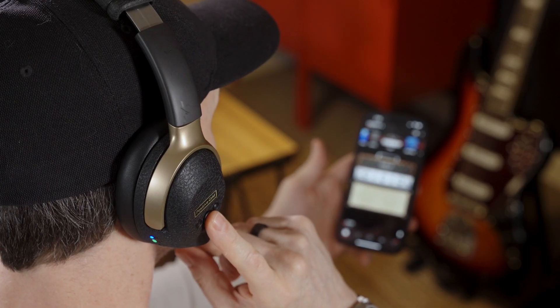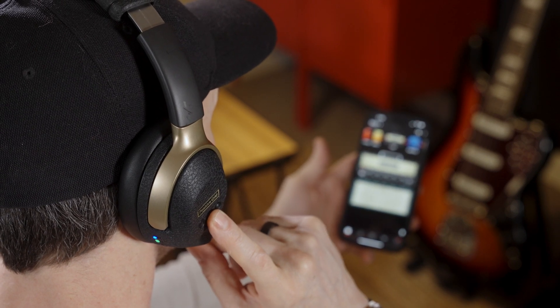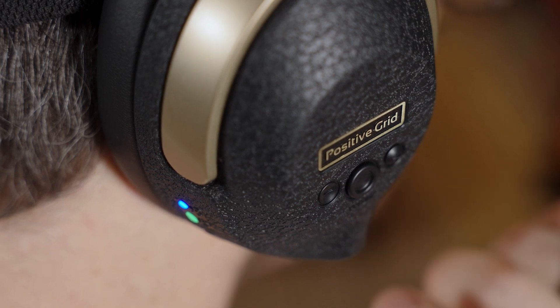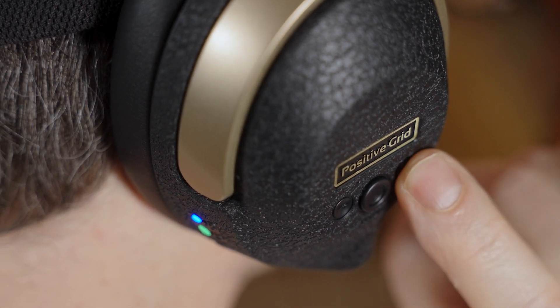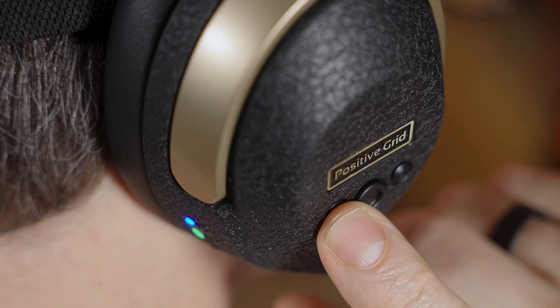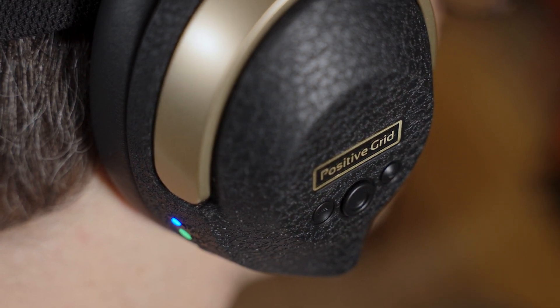To cycle through Neo's four onboard preset tones, click the large round center button on the side of the right ear cup. To the sides of the preset button are the volume controls. Press the forward raised button to increase the volume and press the backmost indented button to lower it.